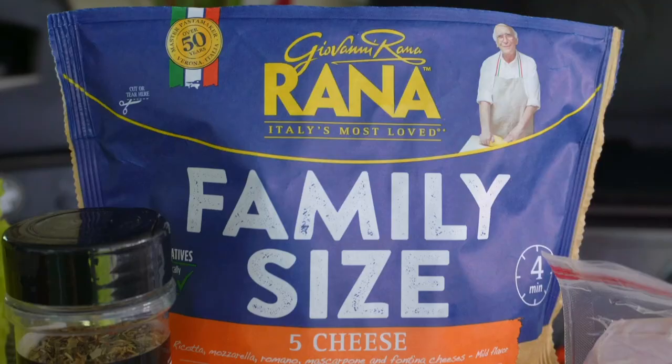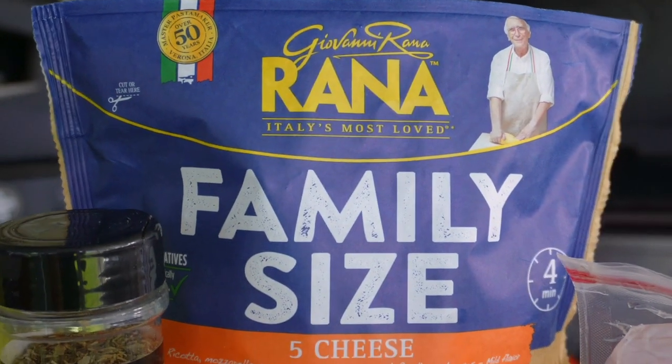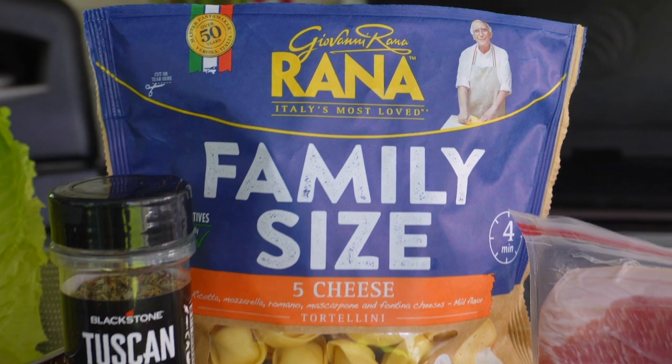BLTs are one of my favorites, and being Italian, anything I can add pasta to I am all about. Sometimes I'll make this pasta salad with bow ties, penne, or any pasta I have on hand — which in my house is usually 375 boxes of different kinds — but lately I've been using the Rana tortellini, because what Blackstone griddle owner doesn't love tortellini on their griddle.